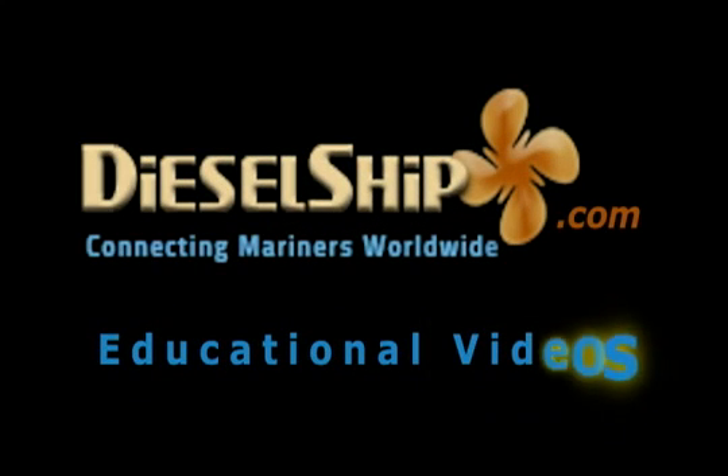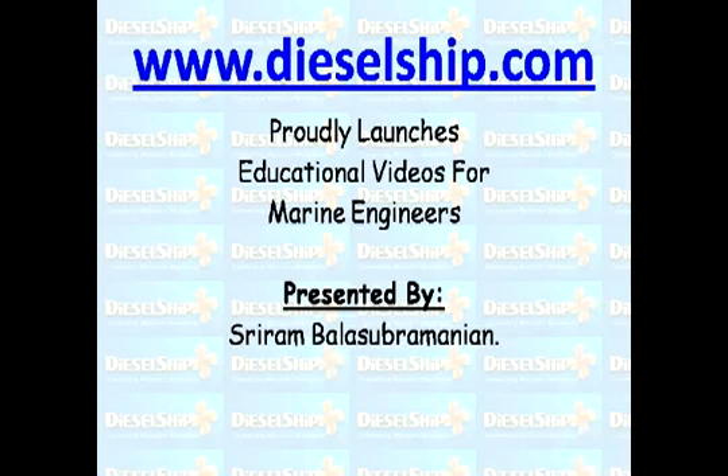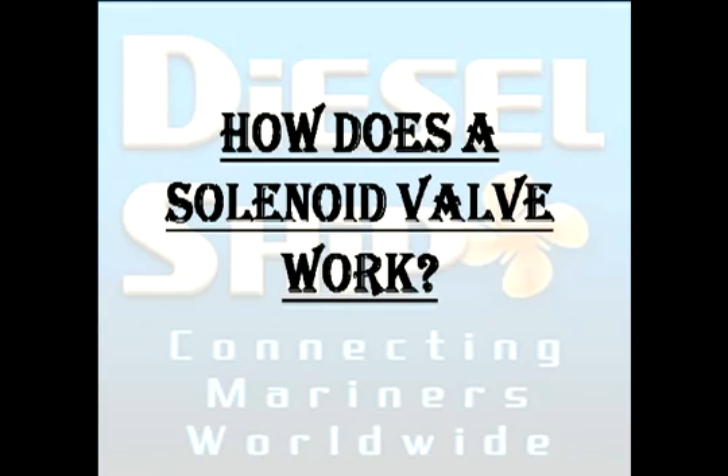Welcome to DieselShip.com educational videos for marine engineers, presented by Sriram. Today's topic is how does a solenoid valve work.